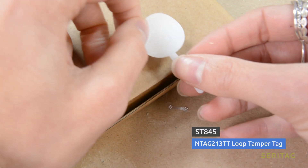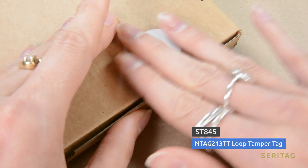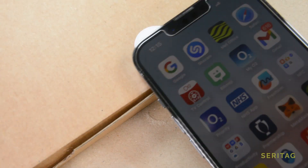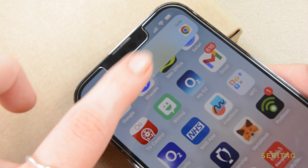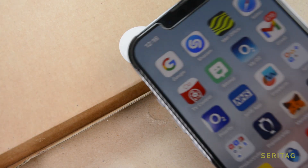The final example is of the tamper detect type. These tags have a second loop or section of wire, and any break — or in some cases even just a change in capacitance — will be detected by the NFC chip, resulting in a change of URL.